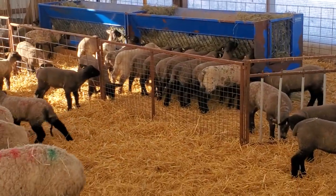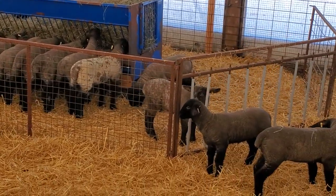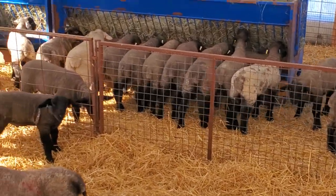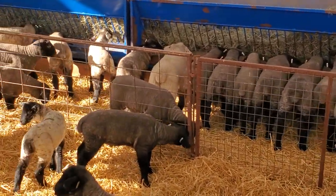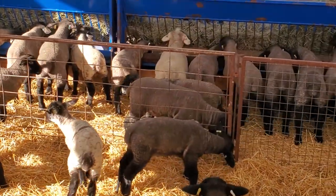This group of lambs are eating their creep. They're free to go in there — moms can't get in. This is the older pen; these are the month-olds, so they're well on their way to eating the creep.